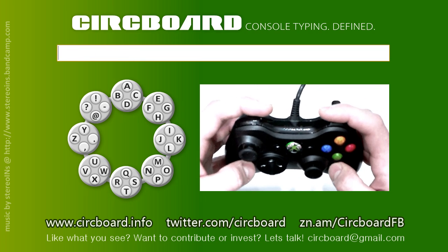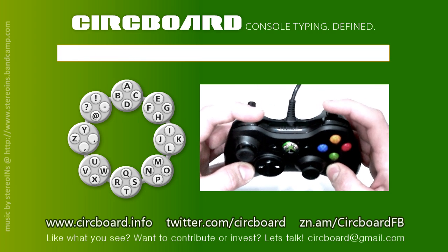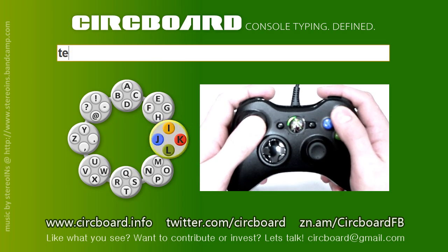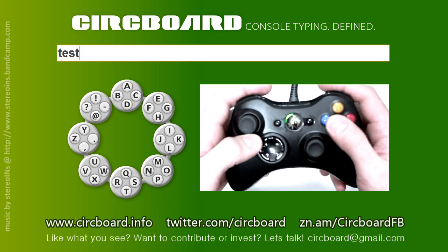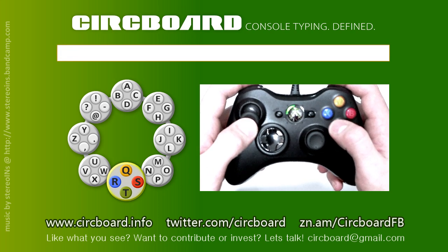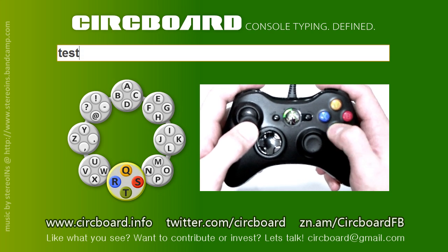Space and backspace are achieved via the bumper buttons — left for backspace, right for space. By popular demand, the X button can also be used as backspace, but only when the left joystick is in the center position. In practice, the left bumper seems to work much better and minimizes the interference while typing.